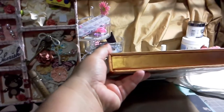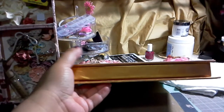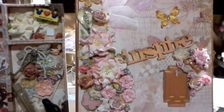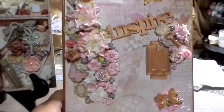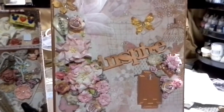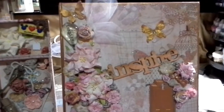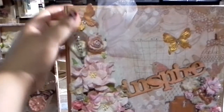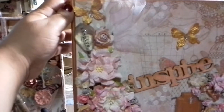I painted it with Lumiere's Halo Pink Gold. The backing is from the Tea Party DCW cardstock. One of my inspire pieces is a wood cutout from Michaels, and the other is a bulb from the Tim Holtz collection.